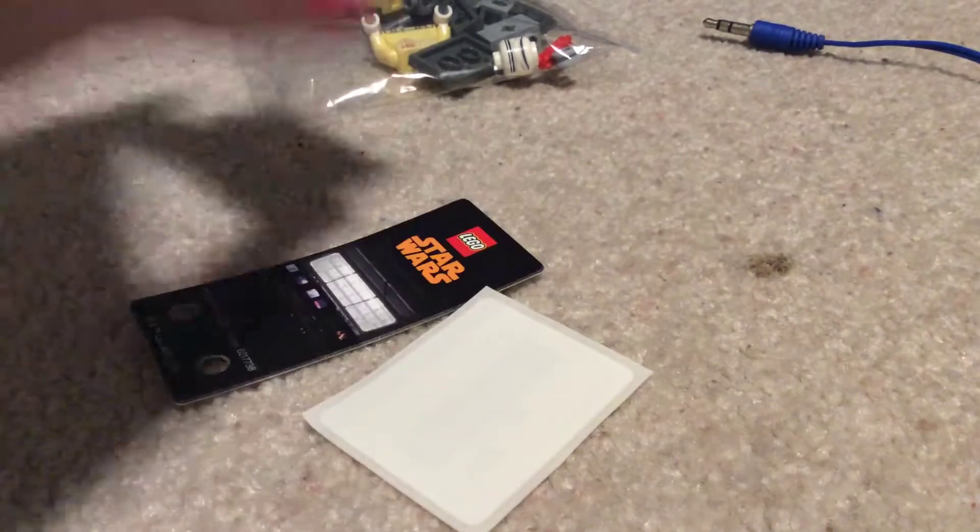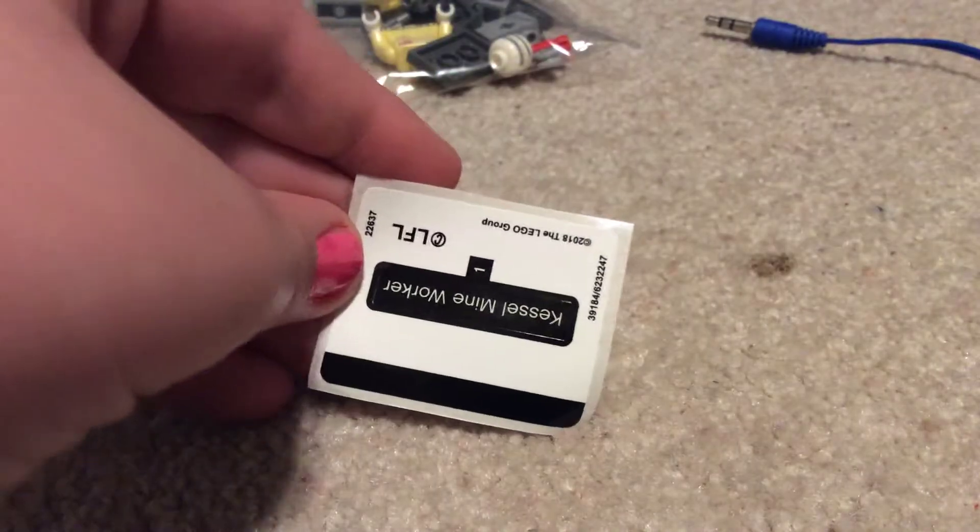Bag of parts, instruction booklet, a little paper backdrop, and a sticker sheet with his name.